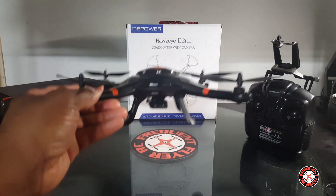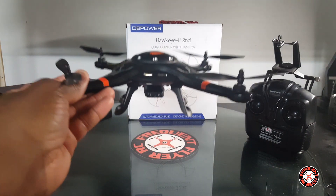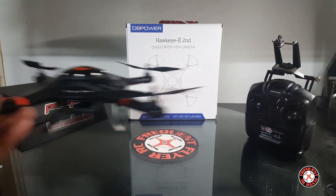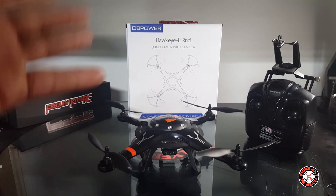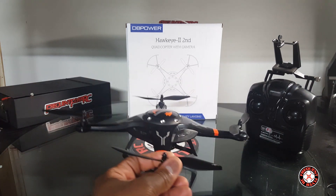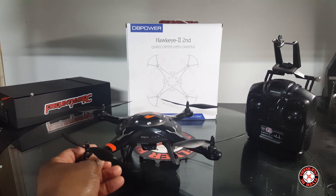The altitude hold works really well — this thing is spot on. It holds its height very well. Not the position, but the height. It doesn't have GPS, so it does tend to drift around while it's holding the height, but it does hold the height indoors and outdoors pretty nicely. That feature works really well, and this is a Wi-Fi FPV unit.